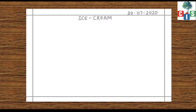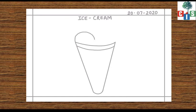Now draw two slanting lines to make a cone. We will put some scoops of ice cream on it. Should we put a cherry on it? Very good. Now we will give some texture to the cone.